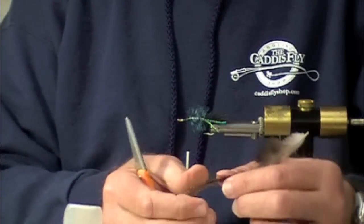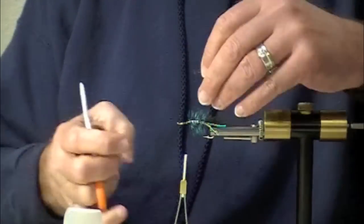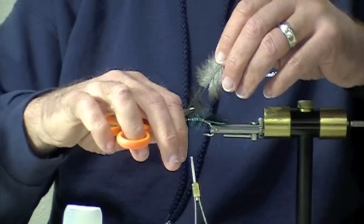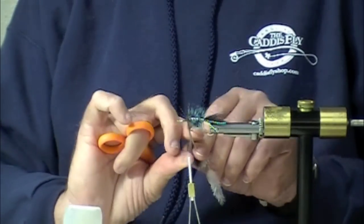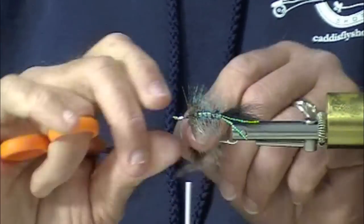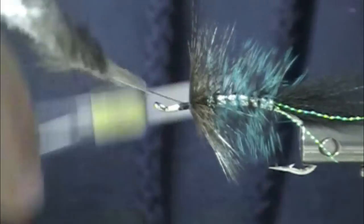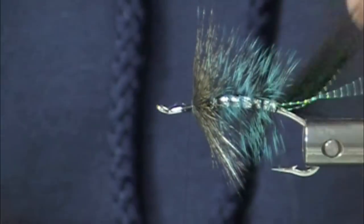Now I'm going to put on my Coq de Leon hackle. This is going to be one of those flies with a lot of materials, but these are materials that will sink really nicely. Yet the fly, without being bulky, will have a very definite signature in the water.